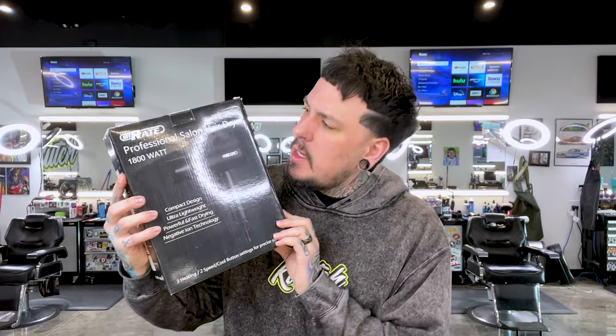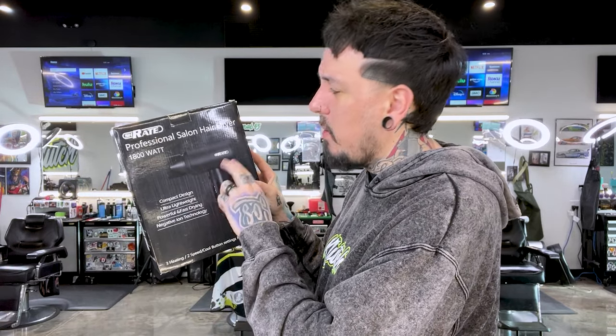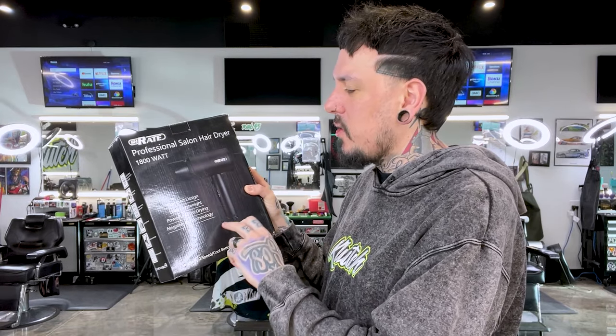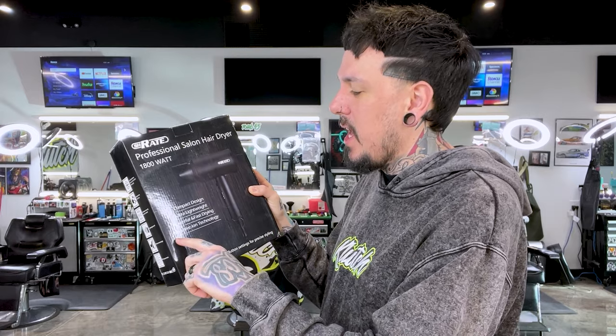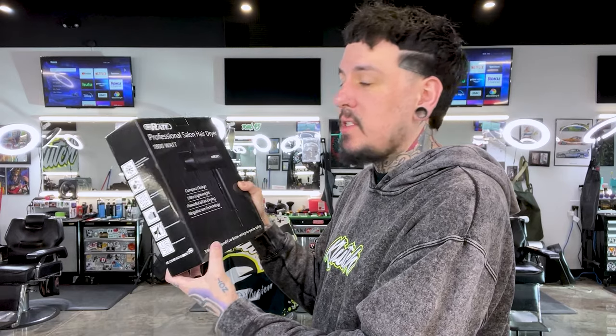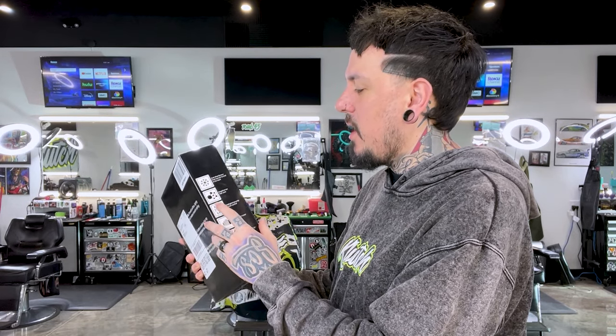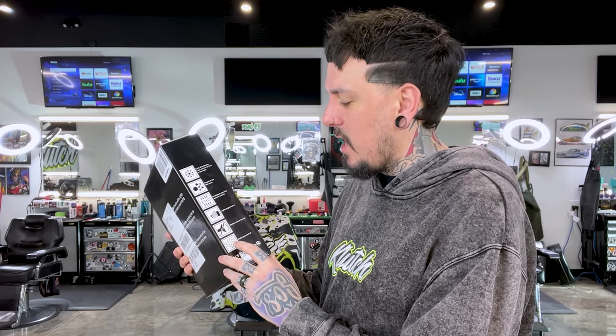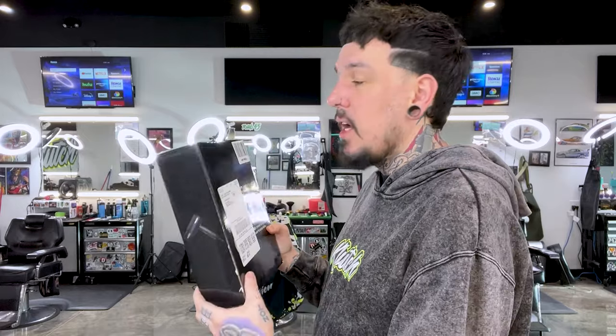So here it is guys — the straight Dyson knockoff. You guys can't see the picture very well but it is similar looking to a Dyson. The brand is S-H-R-A-T-E, 'Straight' I guess. It's a professional salon hair dryer, 1800 watt, compact design, ultra lightweight, powerful and fast drying, negative ion technology, three heat and two speed settings, cool button, cold shot button, negative ion hair care, intelligent security sensor control, lightweight motor, reduced noise design, multi-gear control. That's pretty much it on the box — let's go ahead and open it up.